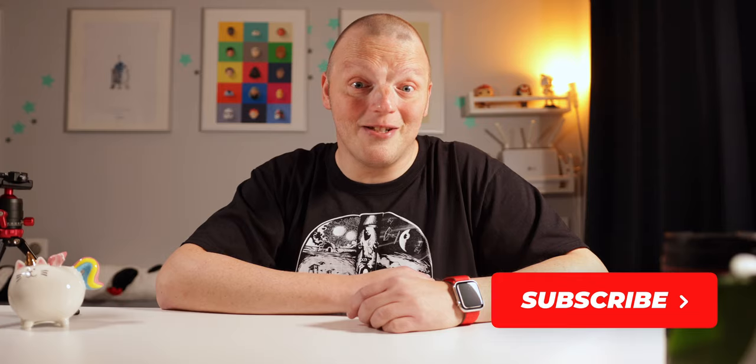So there you go — five awesome accessories for the Canon R7, and actually for any camera really. There are a lot of handy accessories still out there, so I'll definitely keep making these kinds of videos. If you like what you see, don't forget to subscribe and I'll see you in the next one.